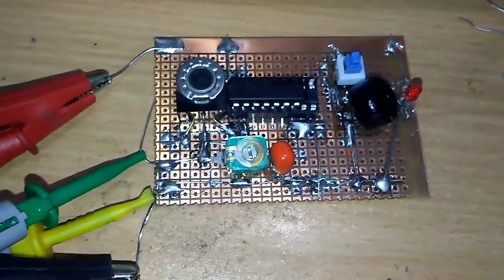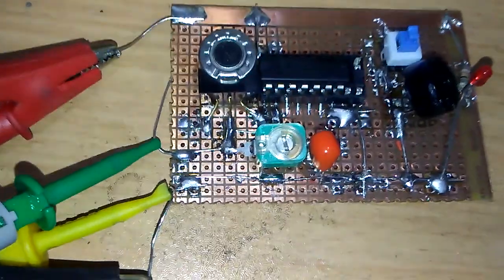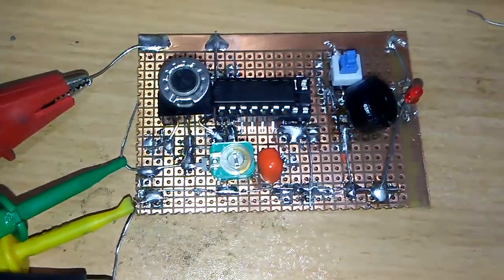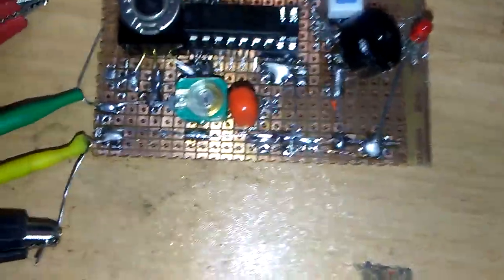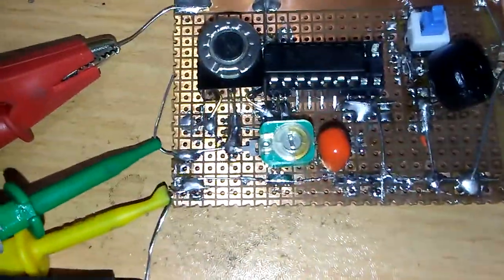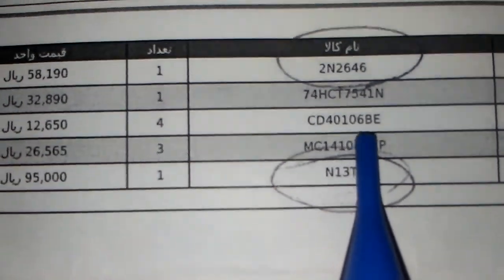Hello guys, hope you're doing well. Today I tried to work with a Schmitt trigger with the CD 40106. This is a dual channel Schmitt trigger IC — the cheapest Schmitt trigger IC I think, and also the easiest Schmitt trigger to make frequency with. Here is the exact IC name: CD 41106BE.